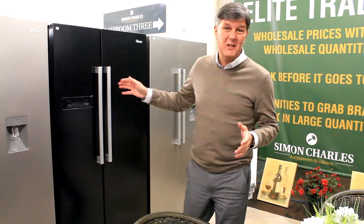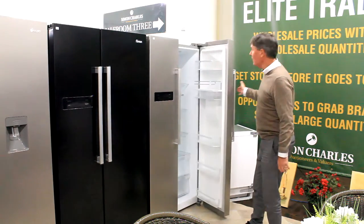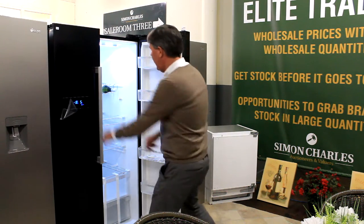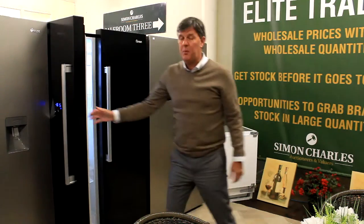Wanted to give you a quick heads up on all these white goods. Got a few set out here for you. You've got silver side-by-side fridge freezers, look fairly new. Plugged this one in, that works. Still new, got the tape on. Look inside, look at the instructions — it's got the cardboard. Pretty much brand new.